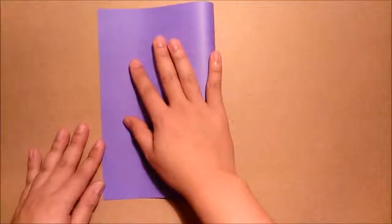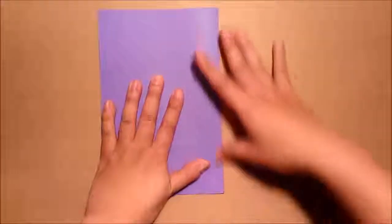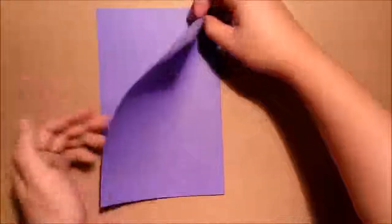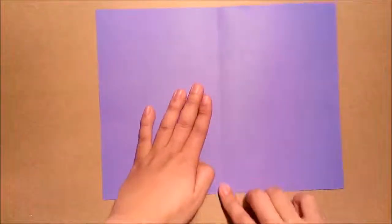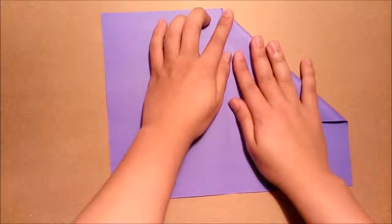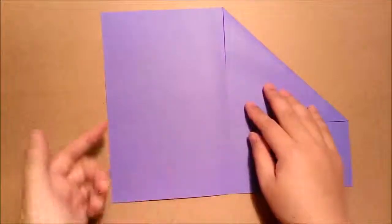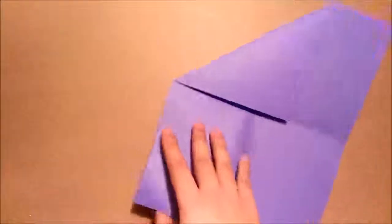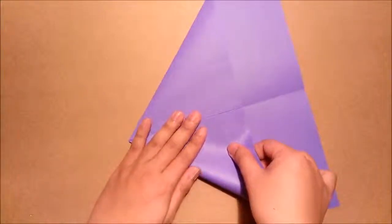First step, I will fold the paper in half this way. Second step, I will start from this edge and fold it to the center crease. Then, I will repeat the same step for the other side. I turn the paper this way so it will be easier for me to fold.